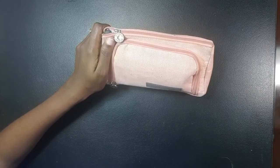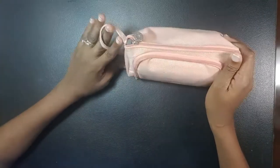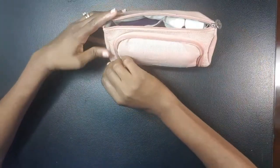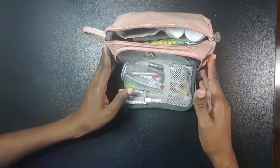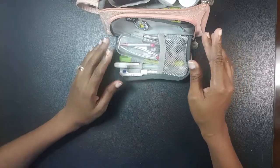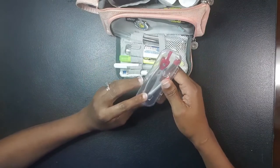My pencil case has two open ends — one on top and one on the side. I'm sure you would have seen this side piece open in the corner of my art videos.